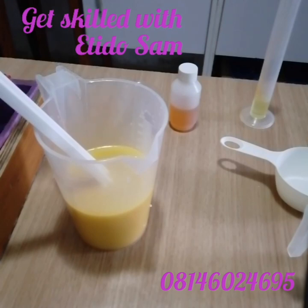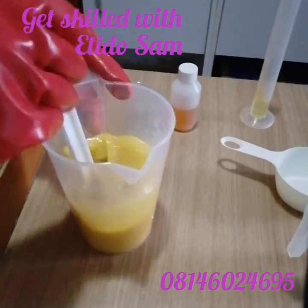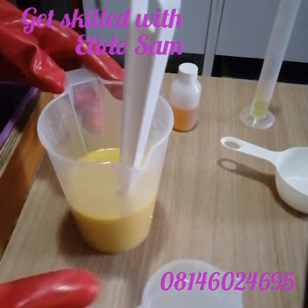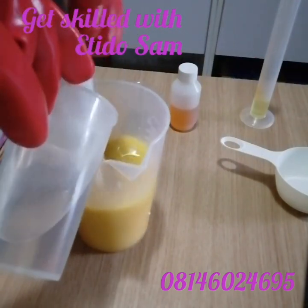Now I'm going to be pouring in our lye solution into our oils. Please, while doing this, make sure you have your protective gear on. Stir up the oil just a little bit more to make sure there's no hanging powder in there, then here goes our lye solution into the oil — as I pour, I stir.